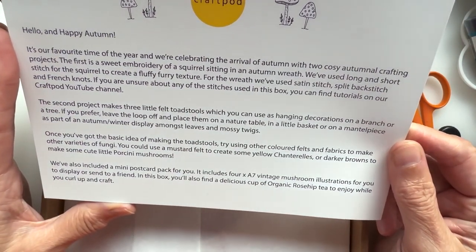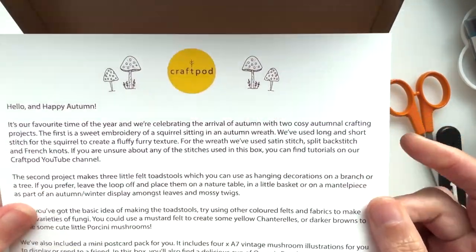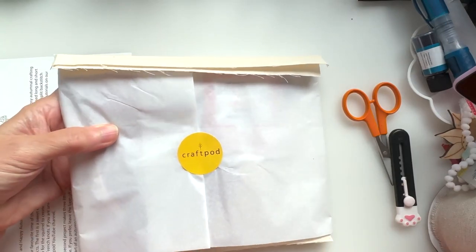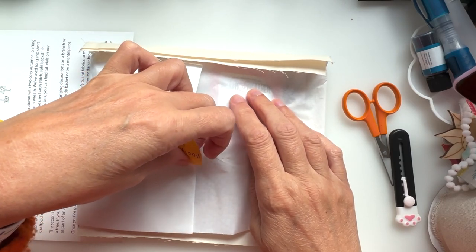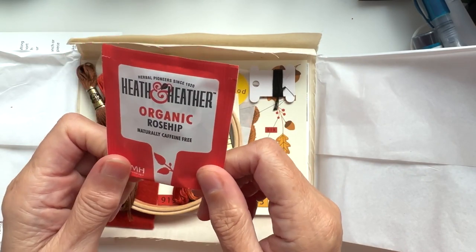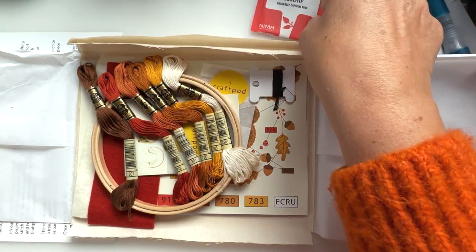There's also a mini postcard pack with four vintage mushroom illustrations, and a delicious cup of organic rose hip tea to enjoy while you curl up and craft — how lovely is that! We have a little Heath and Heather organic rose hip tea — a tantalising rose hip infusion with a rich fruity flavour. I've had some of these Heath and Heather before, and I'm fancying that later.